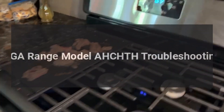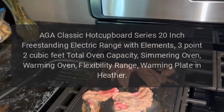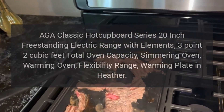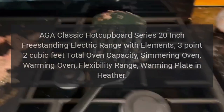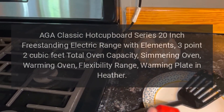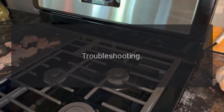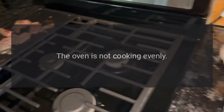AGA range model troubleshooting: AGA Classic hot cupboard series, 20-inch freestanding electric range with elements, 3.2 cubic feet total oven capacity, simmering oven, warming oven flexibility, range warming plate. Troubleshooting: the oven is not cooking evenly.